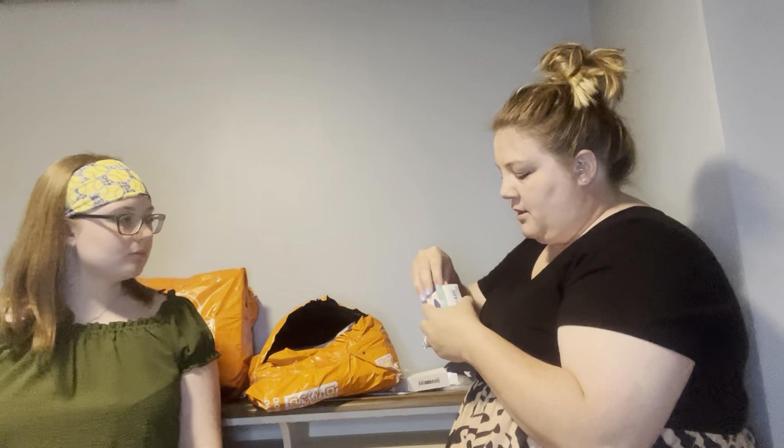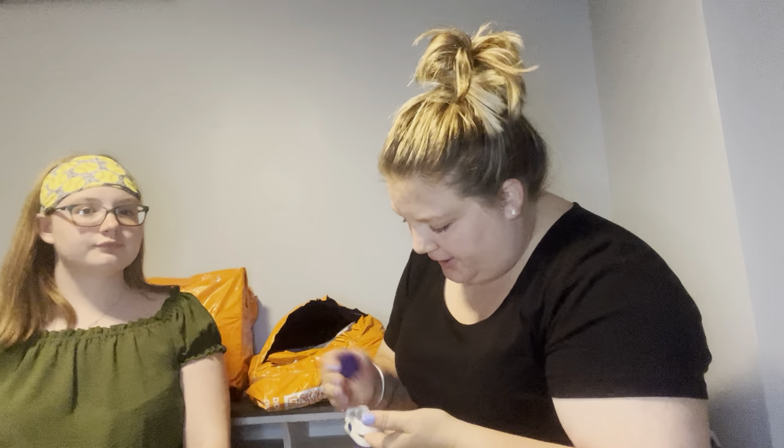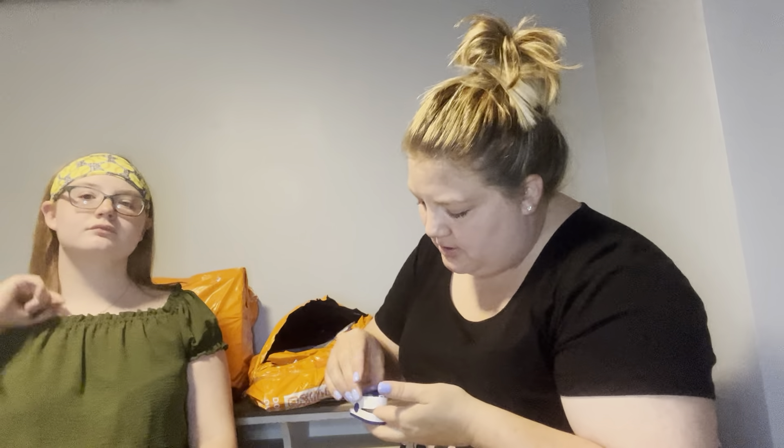I got another pulse oximeter — you never know when you may need a spare. Let's see how this one compares to the ones I get off Amazon. It's nice to be prepared. We have about three to five already, but we'll need to stick some triple-A batteries in here. It looks just like one should.